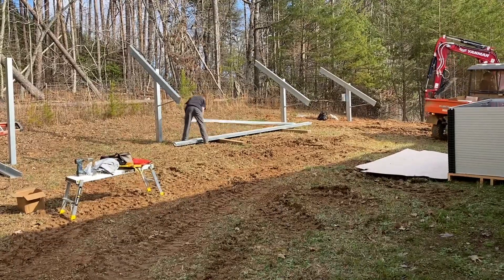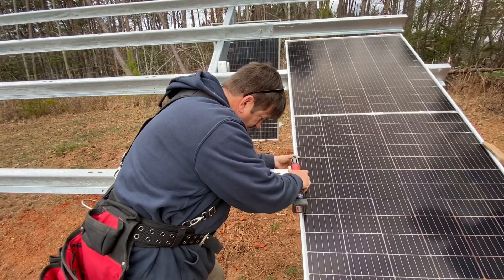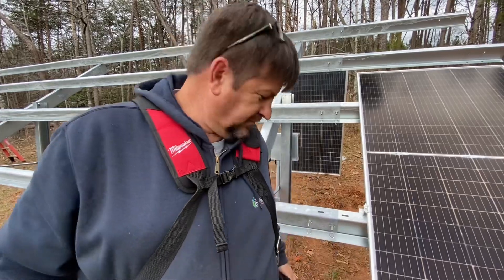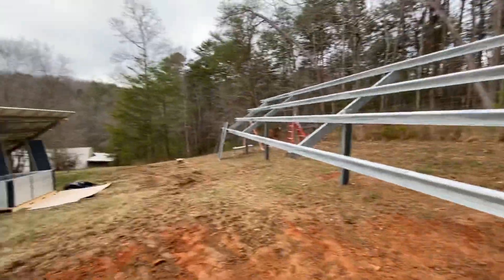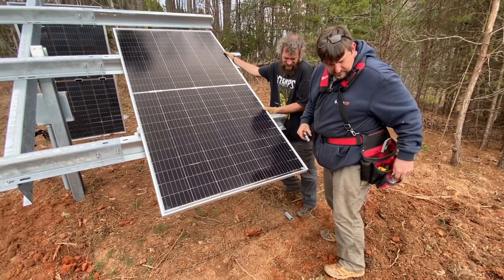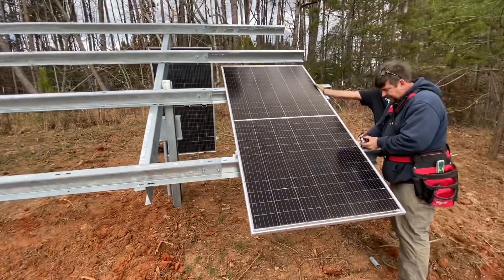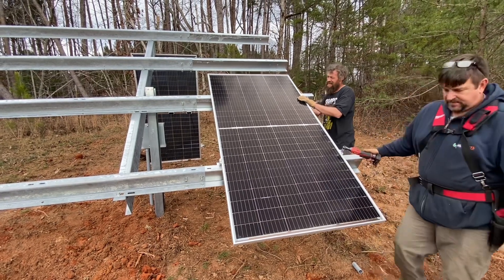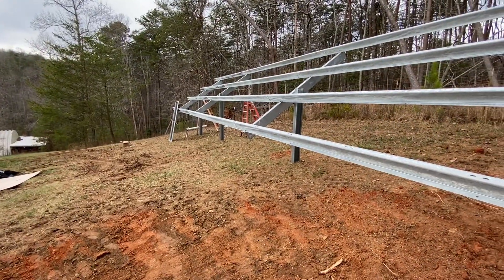Here's that other solar array we're building — Scott's going to go ahead and trench over to that one. We're mounting the first panel on the third array. We call him 'Eagle Eye' on this one because he sights it in. The secret is: if you build it straight and you mount them straight, they'll be straight. There's a little movement in the cantilever but everything gets real solid when you lock it all together.